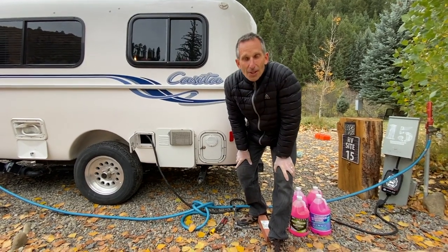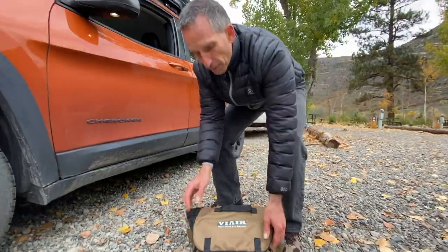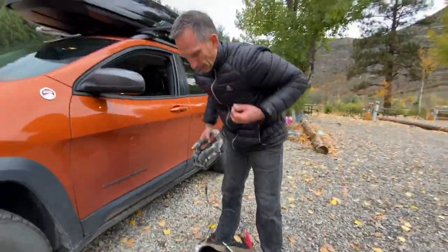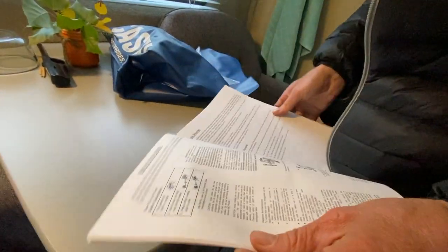Today I'm going to winterize our RV. Here's what you'll need — links are in the description and blog post. Of course every RV is different, but we're just following the instructions for our RV, our Casita.